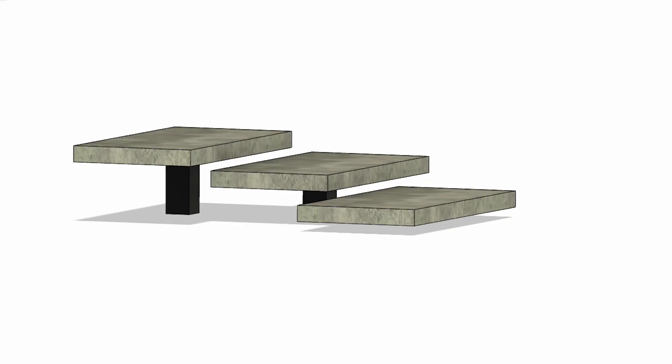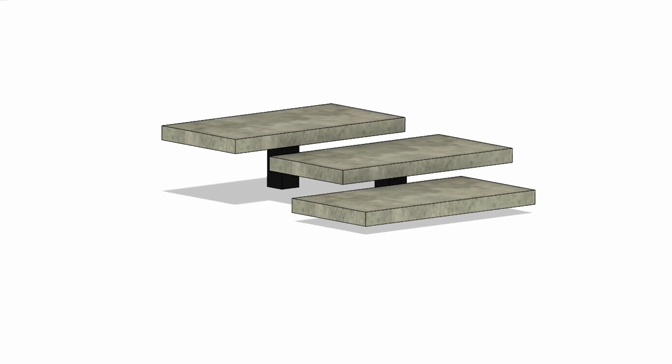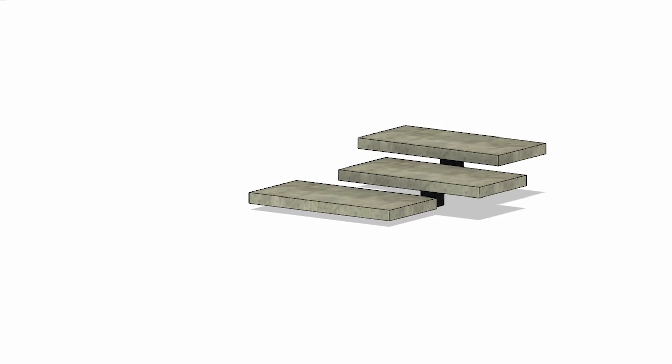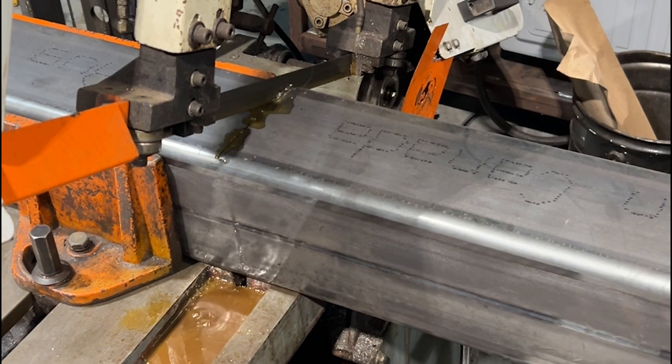Here's what we're going for. This is a 3D computer drawing that Stephen made to make sure that everything was going to look right and so that we could have our layout. Once you have your layout you can build just about anything.